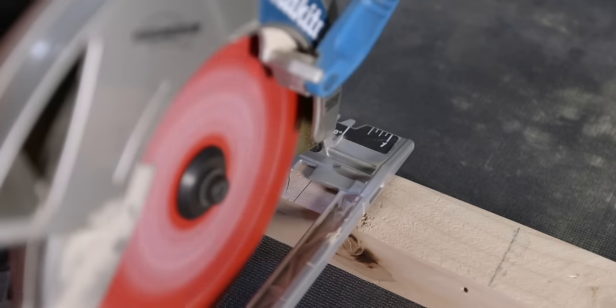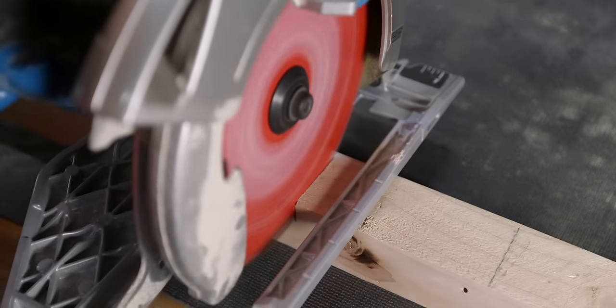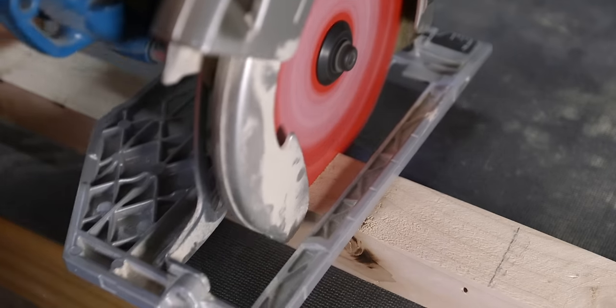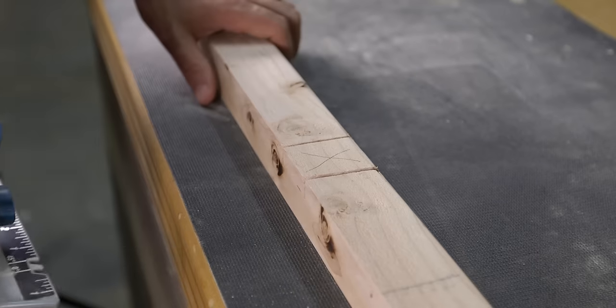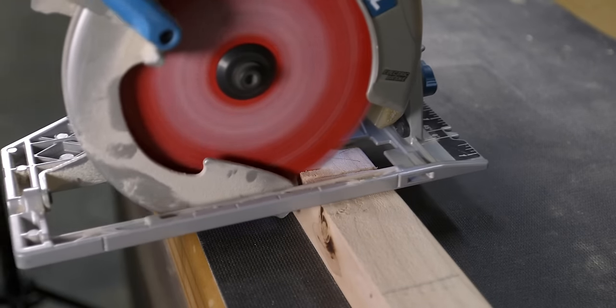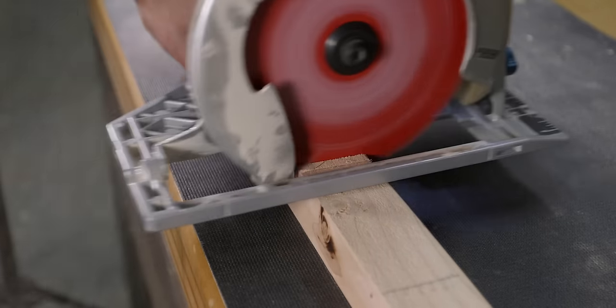The first cut will be along the right pencil line, and if we're thinking about a rough cut here, it's not a bad idea to cut outside of the line to ensure that the notch is larger than we need. The next cut is along the left pencil line, over-cutting slightly just as before. With the notch roughed out to the proper width, make a series of cuts every quarter to three-eighths of an inch between the two previous cuts.